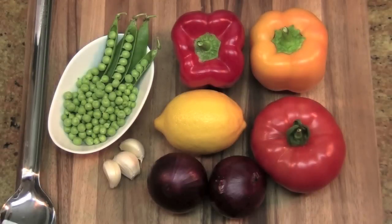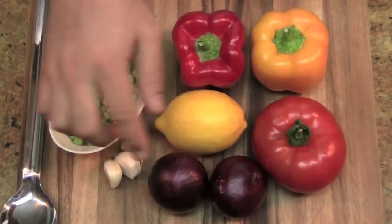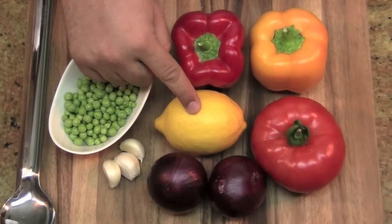This is what you need. For my vegetables I'm using two lovely peppers, one tomato, two small onions, three cloves of garlic, some fresh peas, and a lemon I'm going to use for garnish.